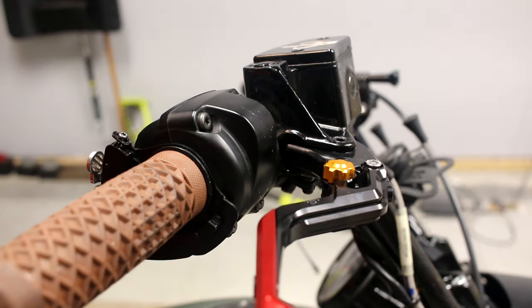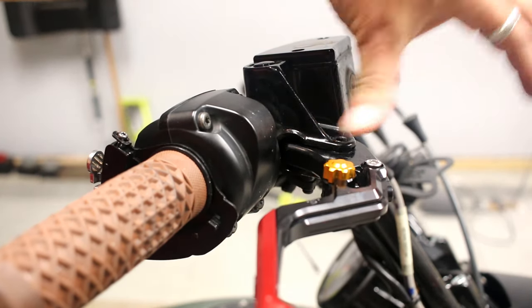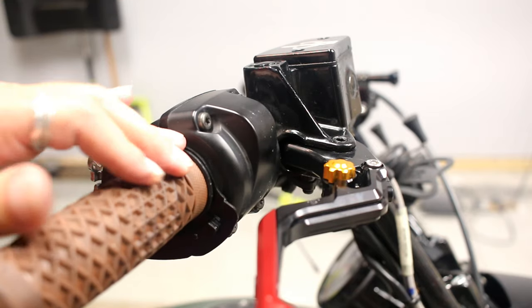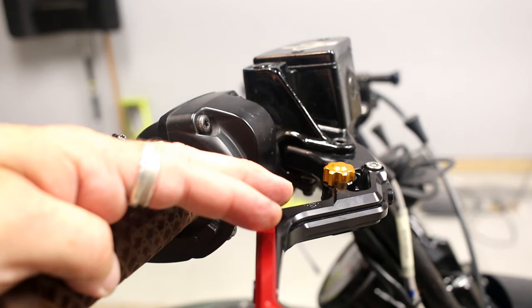You've got adjustments here to bring the lever in closer or crank it out, and then you can make them shorter or longer depending on how you want. It looks pretty cool. The brake side is the easy side — minus that cap — so we'll move over to the clutch side, and there are a couple different things you have to do on that one.